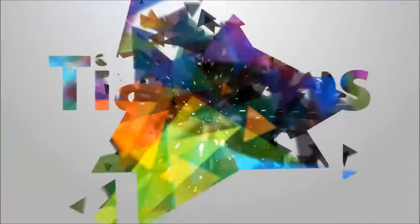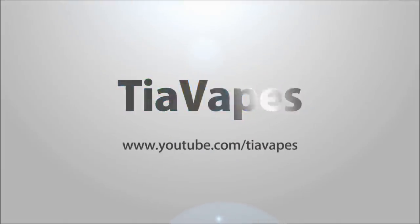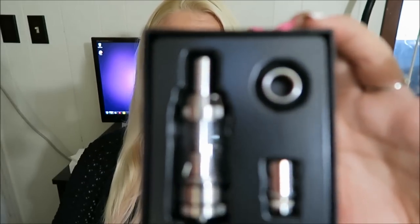Hello, welcome back! Today's video is all about the Gimlet Giant by Smok — however you want to pronounce it. This is a new tank that they have developed.